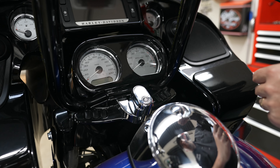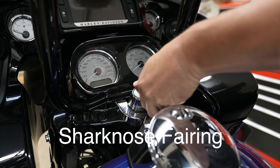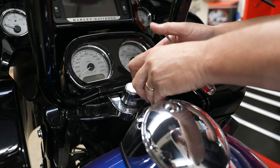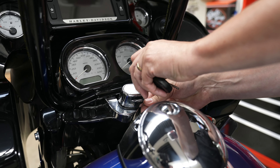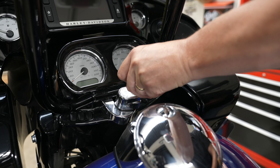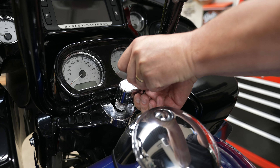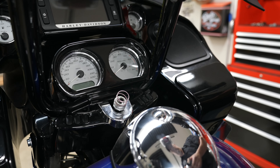To make it easy to get the inner dash panel off, we're going to remove the ignition. He's going to turn it to the fork lock position. He'll put his key in and turn that all the way counterclockwise. At the same time, he's got a flat head screwdriver pushing up on a button underneath there. Now he can go ahead and lift the whole ignition off. Be sure to take it straight off and don't turn it — you don't want to misalign your ignition.